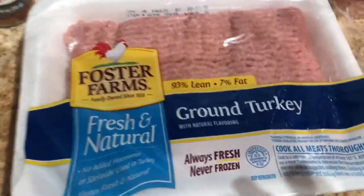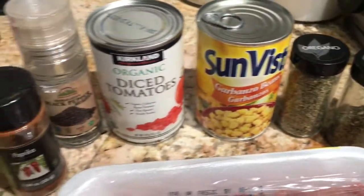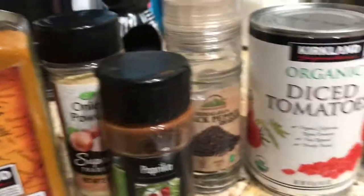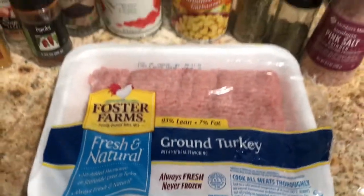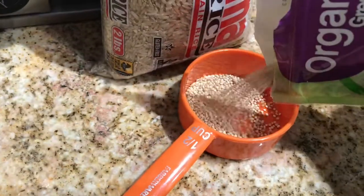Hey guys, welcome back to my channel. I'm here to show you a meal prep that I do to take lunches to work and not spend so much money on fast food. It's really healthy for me — I've seen a difference between eating out and having these meal preps.